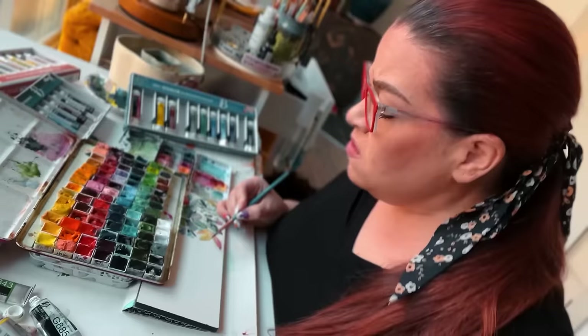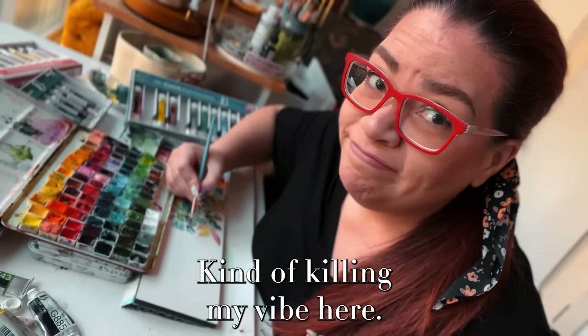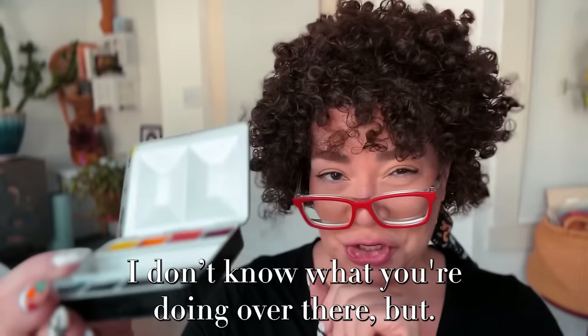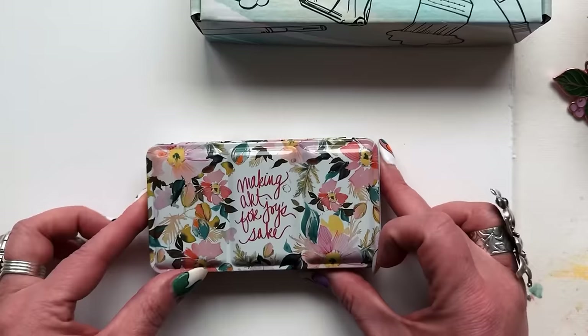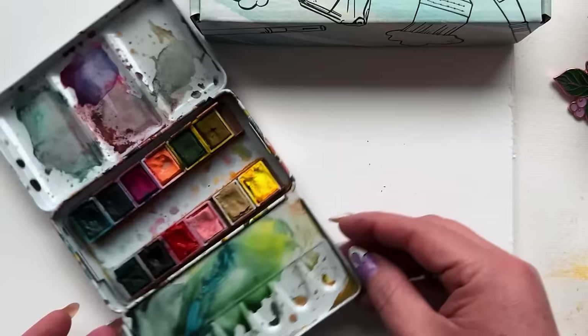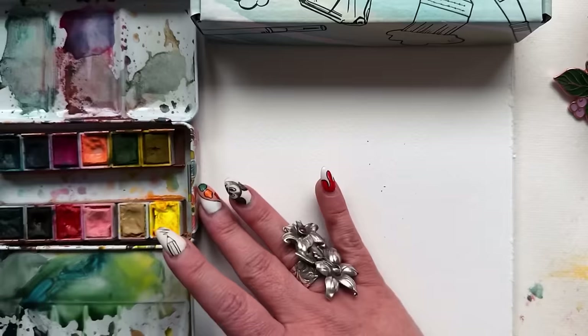Don't stop believing. You know, this is the only way to learn color mixing. Split primary, split primary palette all the way. So here she is — the palette that kind of turned me into a color mixing... I wouldn't say fanatic, but I definitely enjoy it now.